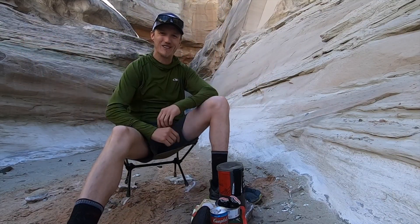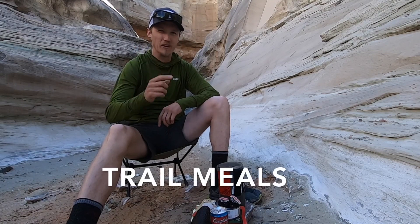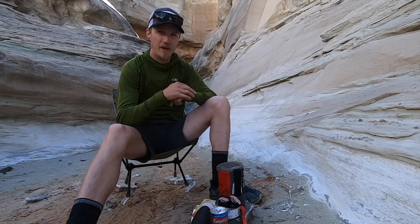Hello, everyone. Thanks for coming out on the trail with me today and joining me for my first episode of Trail Meals. This is going to be a new little series I'm starting on my channel where I focus exclusively on the food that I make and prepare while I'm out on my backpacking trips.